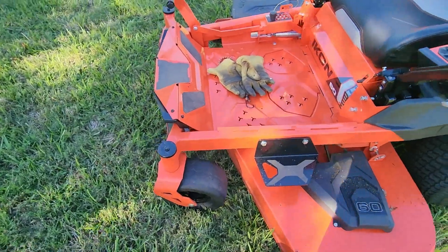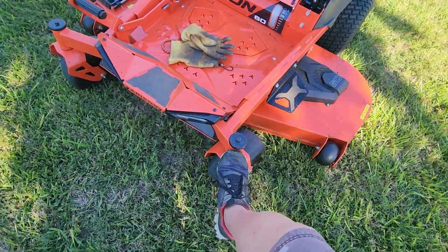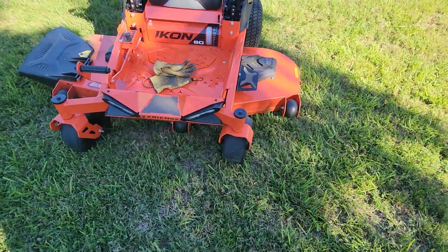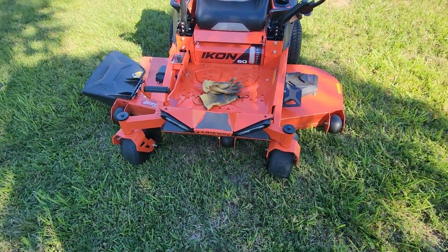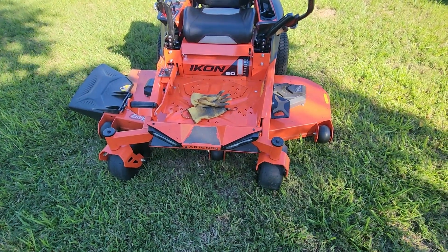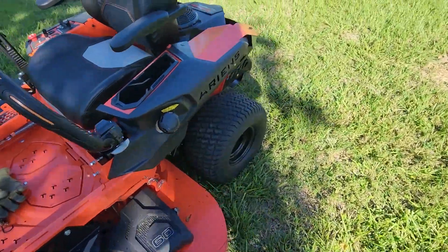The front tires are a good size. It doesn't have any suspension in front like some of the Toro TimeCutters do, but the Toro models with suspension also have a suspension seat and are more expensive than this one — and granted, this was not an inexpensive machine.